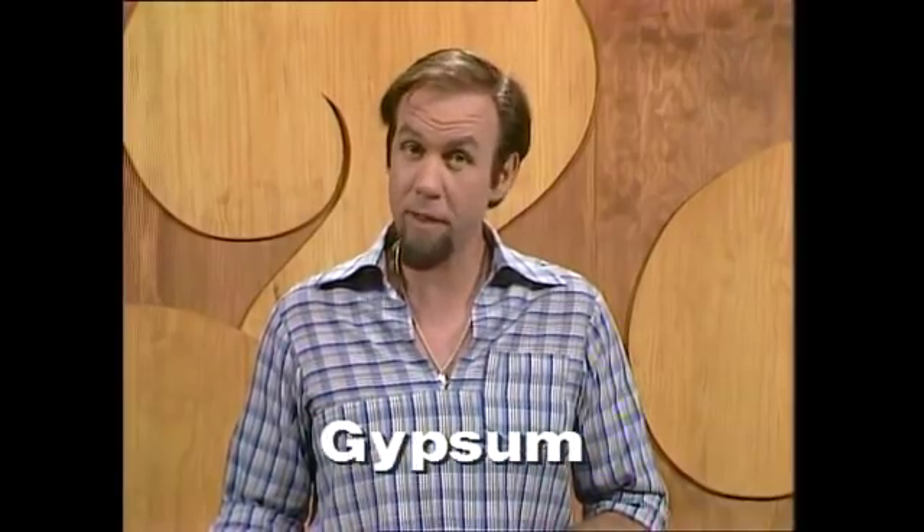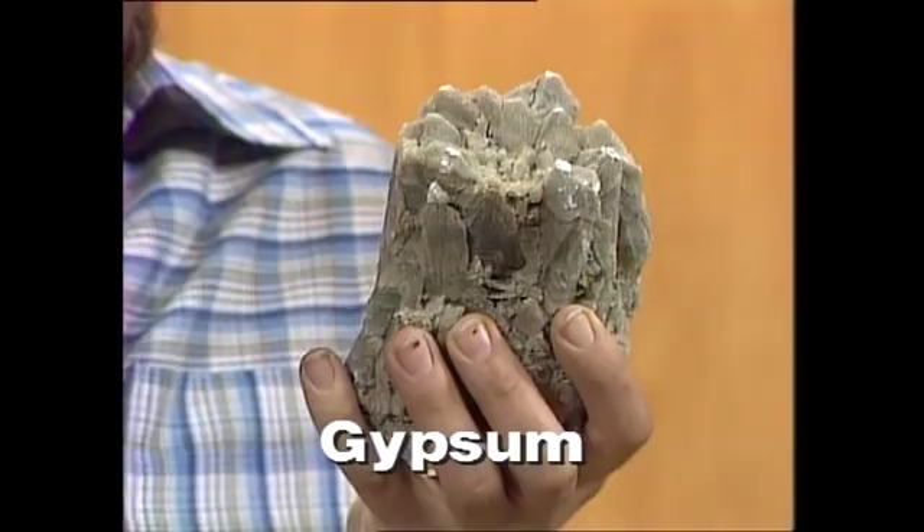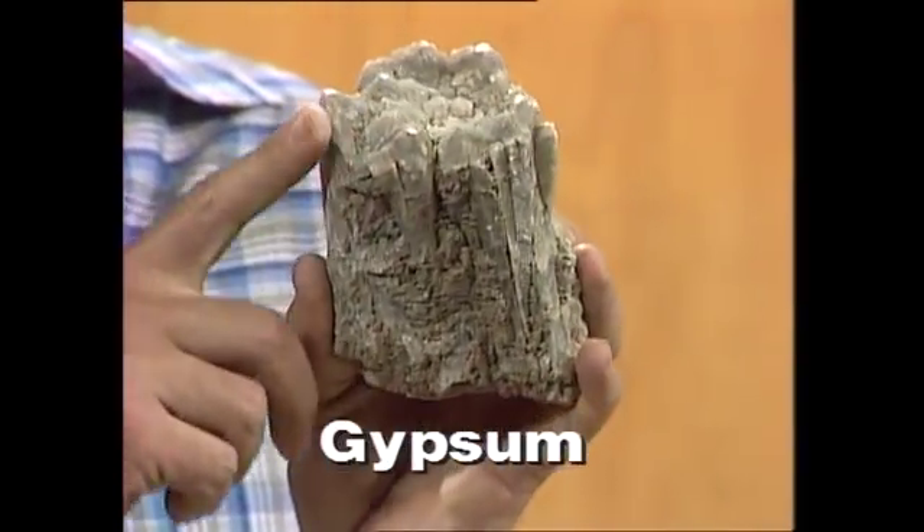What on earth is gypsum? It's something you find on the earth in certain places. It looks like this. It's a naturally occurring mineral, and it forms these beautiful crystals.